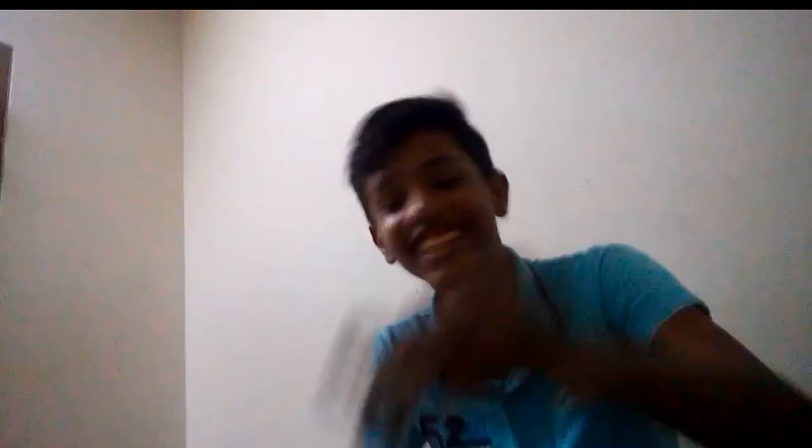The first one is this white fidget spinner. Oh, that's satisfying — the sound is too. Let me show it in the mic. The sound is satisfying bro, I don't know if you can hear it.